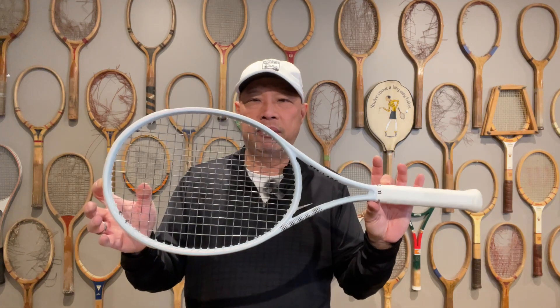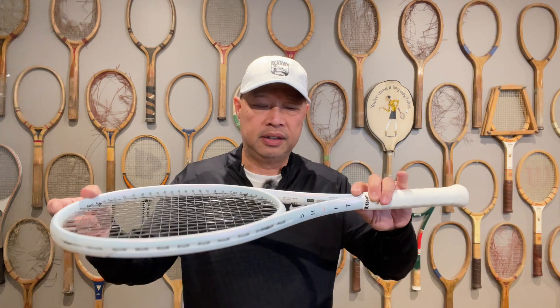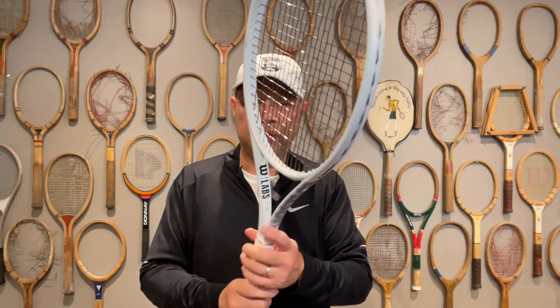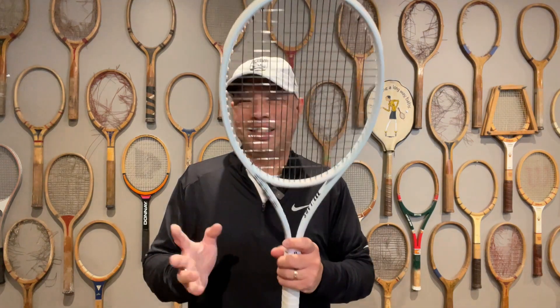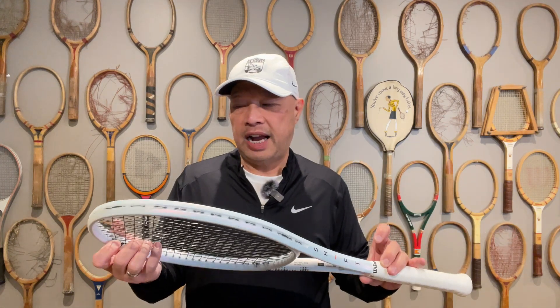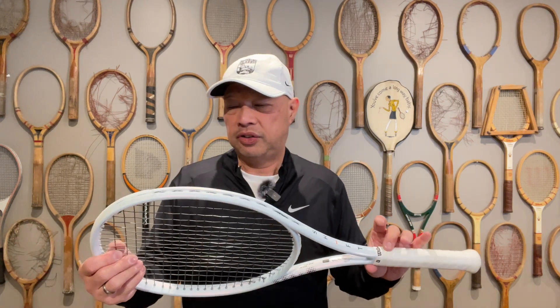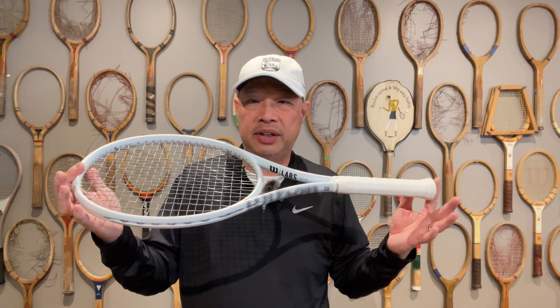Number two is kind of the same racket but in the heavy version — the Shift 99 in the 315 would be the other one I'd choose, but this is an 18 by 20 string pattern. 18 by 20 worries me a little bit because I like to impart spin on the ball and I'm not a string breaker. But I like the weight and the balance of it. So I'm going to take these two out and see which one would suit me better if my racket was no longer made. See you on the court.